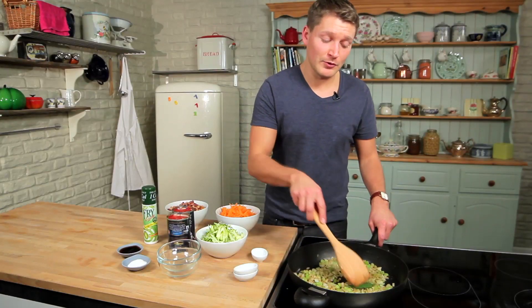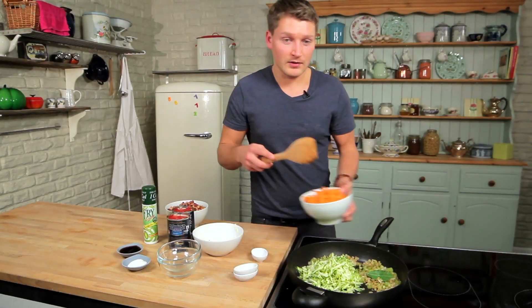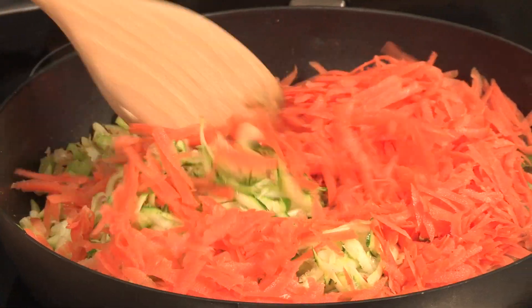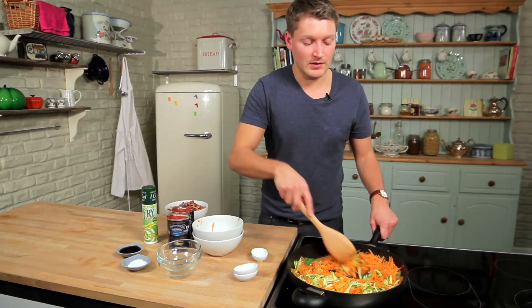If you like this recipe and would like some more, just click on the subscribe button, follow us on Twitter or find us on Facebook. We're going to add one grated courgette now and a couple of grated carrots. Grating them just means they cook down really quickly, making a much speedier dish perfect for weeknights.